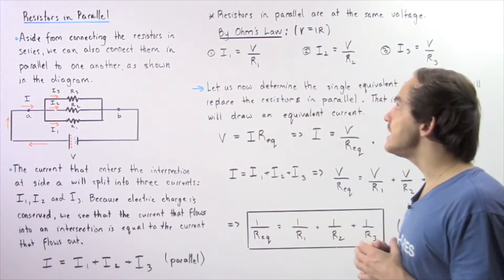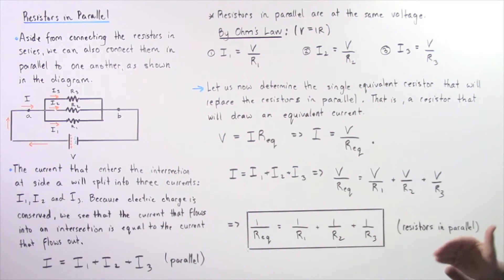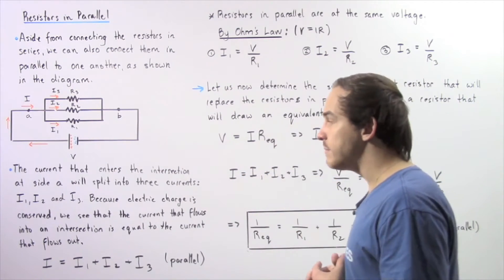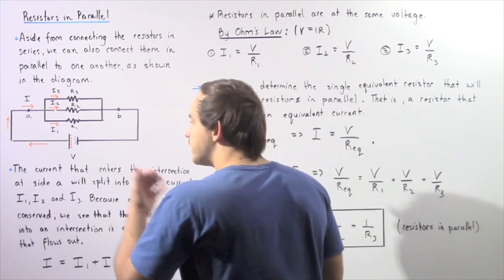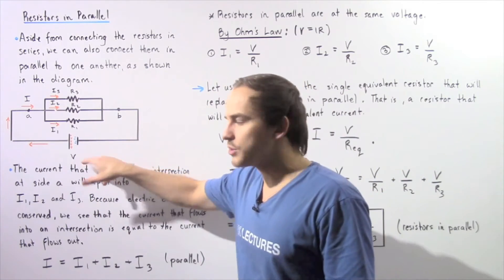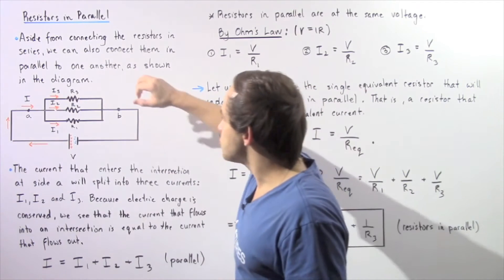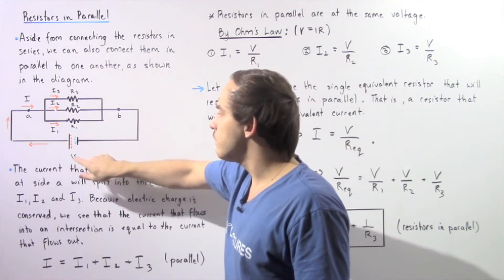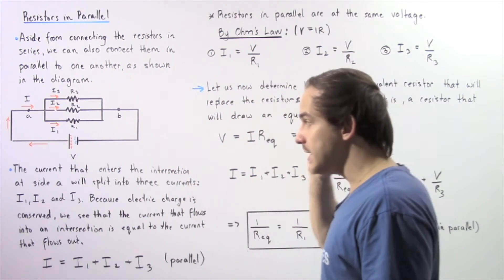Now whenever we're placing resistors in parallel with respect to one another, the voltage across each resistor is exactly the same. In fact, in this case, the voltage is equal to the voltage across our battery source. So the voltage across R1, R2, and R3 is equal to the voltage across our battery given by V.